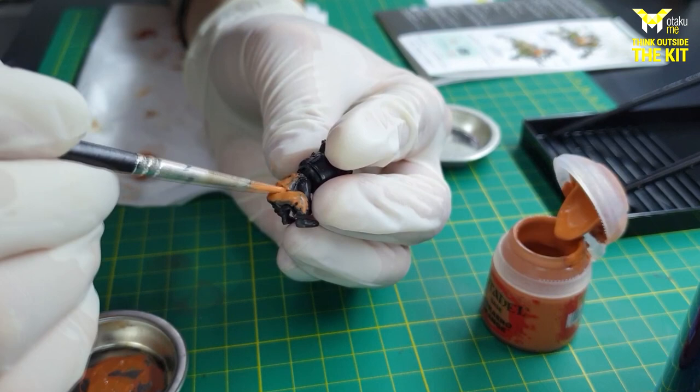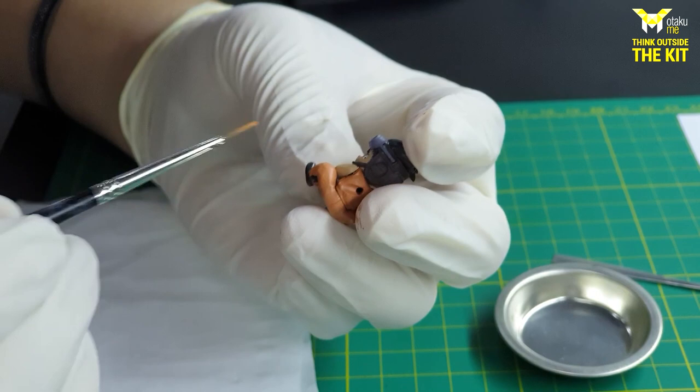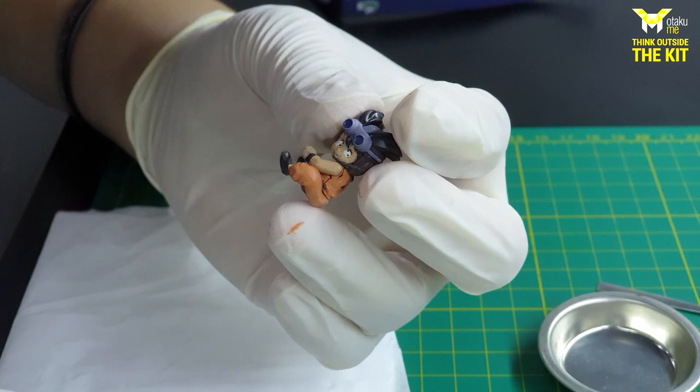Our figure is partially completed. I've added the other colors for the headgear and the goggles. Now, a few things to remember: you won't always get it right on your first layer — you have to add several layers until you're satisfied or you get the finish you're looking for. Do not be afraid to make mistakes; for any error, you can always touch that up with additional paint to remove those mistakes.